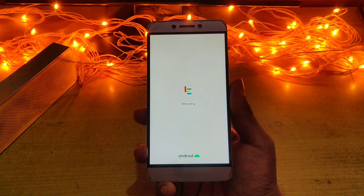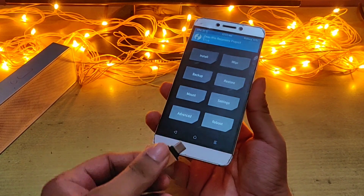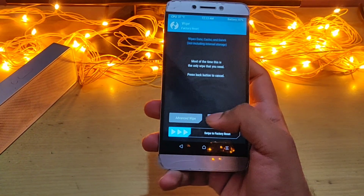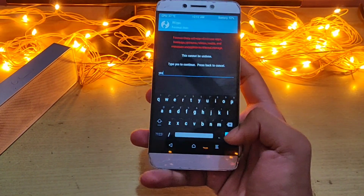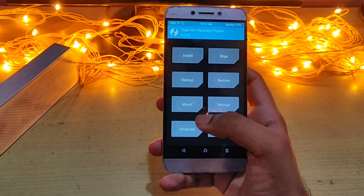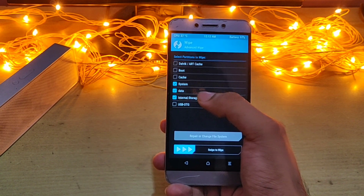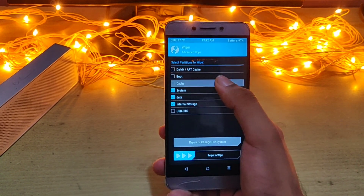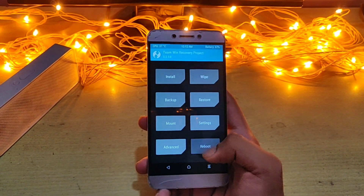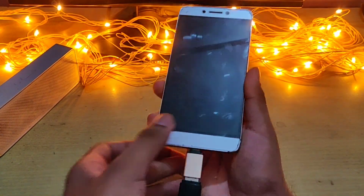Here we go into the recovery. I have TWRP recovery installed and I have copied the ROM onto a pen drive. First let's wipe — press yes, get back, then press advanced wipe: system, data, internal storage. You may also do cache. Get back and reboot the recovery, then insert the pen drive which has the ROM in it.